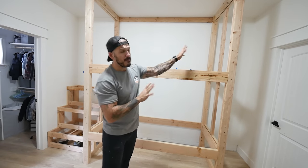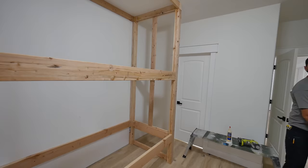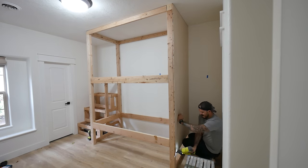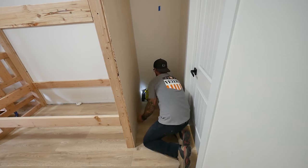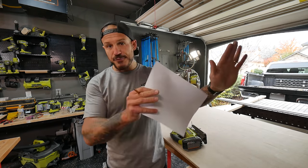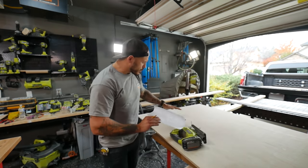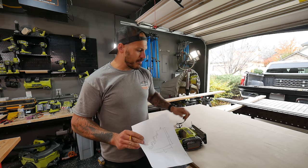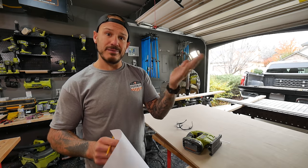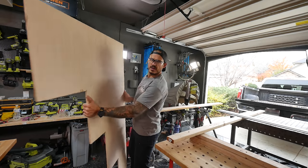Next up is to start wrapping this puppy with plywood - half-inch maple ply. I'll wrap the outside and inside, then start working on the stairs. I learned things the hard way - I should have put the plywood on first and then built the stairs. Now I have to cut out each step as a fitted piece. I measured and traced everything out, double-checked, and now I'll use a jigsaw. Hindsight: put the sheet on, then build your stairs.